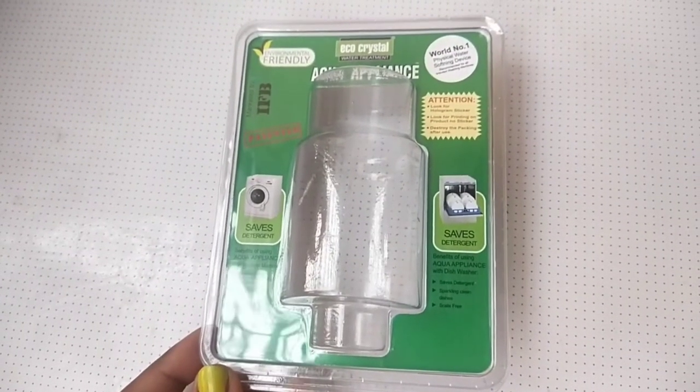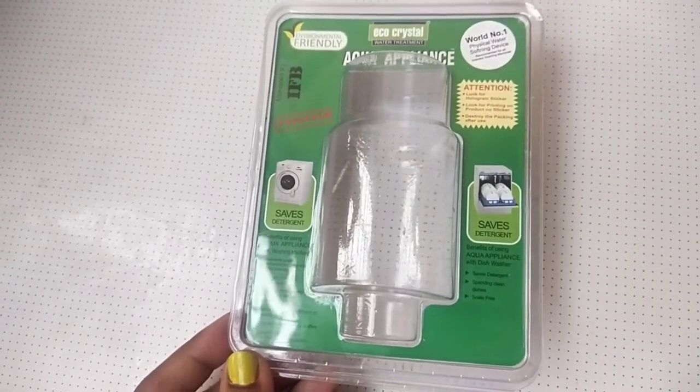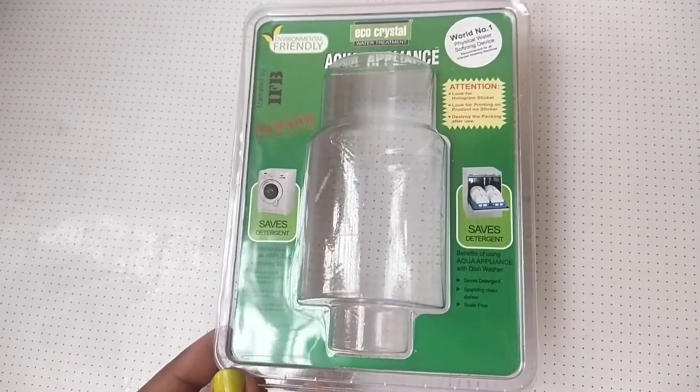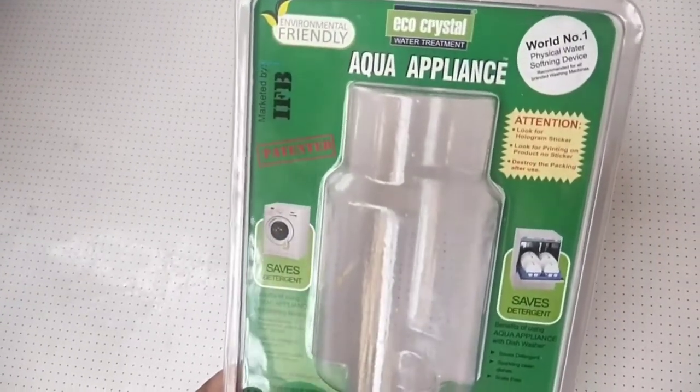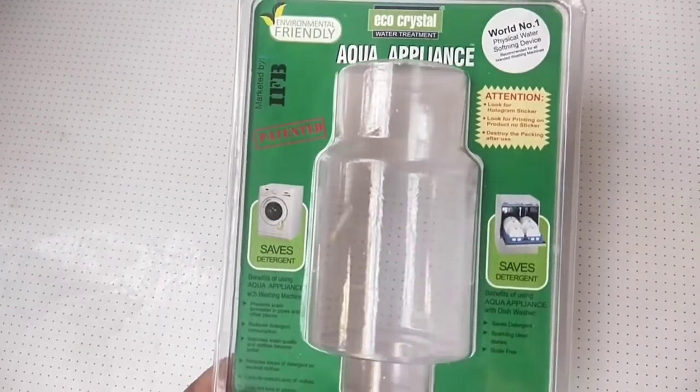Hey, hi everyone, this is Sunita and welcome to my YouTube channel. Today's video is about a water filter which I am using from the past one month for my washing machine, and this is from the brand Eco Crystal.